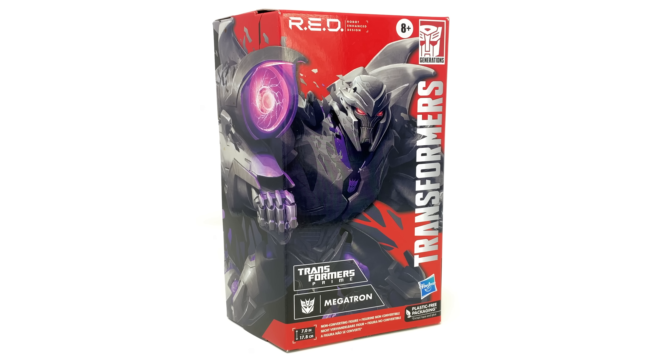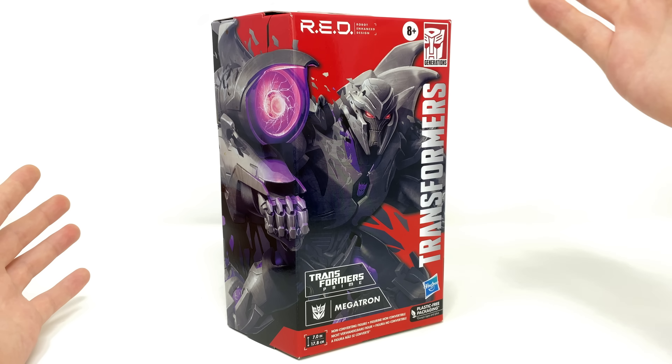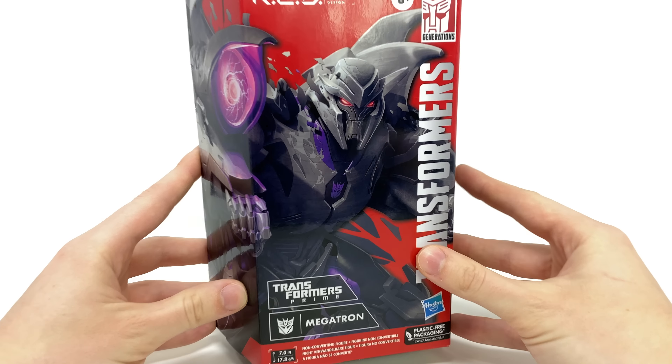Hello everybody and welcome back to the channel. In today's video we're going to be taking a look at the brand new Transformers RED Robot Enhanced Design Transformers Prime Megatron. We'll get stuck straight into it by first taking a look at the box. Much like Optimus Prime, this sports the brand new design for the RED figures — it no longer has that plastic see-through window. We get a wicked image of Transformers Prime Megatron, looking better than ever. We've also got a non-converting figure notice at the bottom.